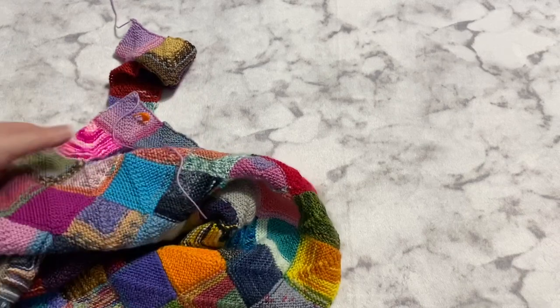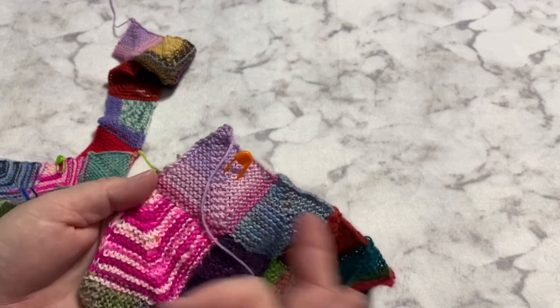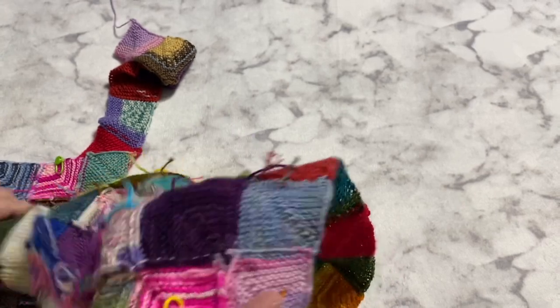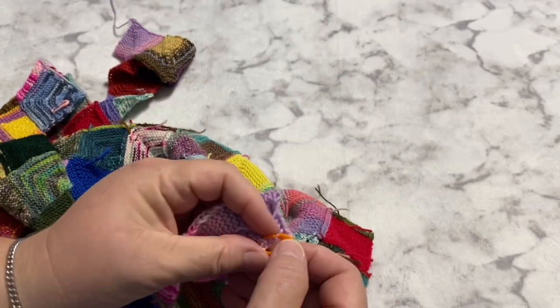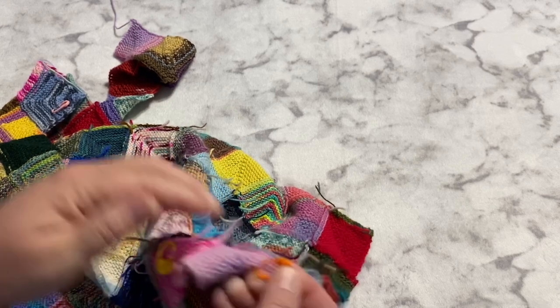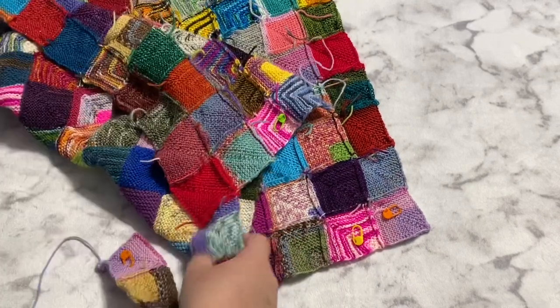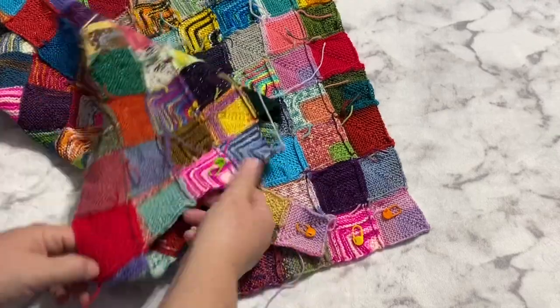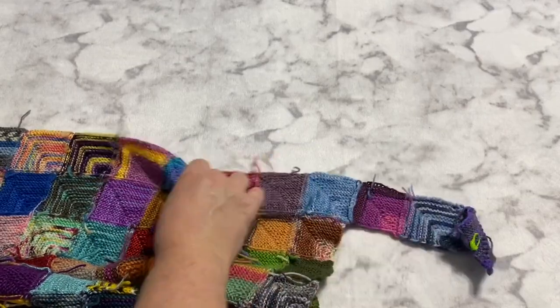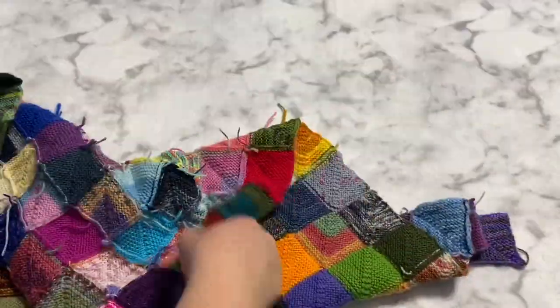The other thing I thought about doing is — because I want to see how many I get done by the end of the month — every week after I show you the squares I do, I take off the stitch markers. And unless I go back and look at the video, I'm not going to know which squares I did. So what I started doing is when I take the stitch marker off, I just move it to the back, so that at the end of the month I can look at the back and see all my little stitch markers and see how much I've accomplished.